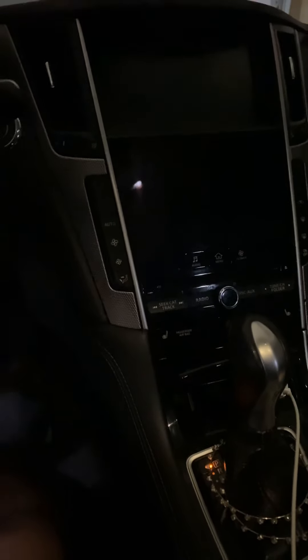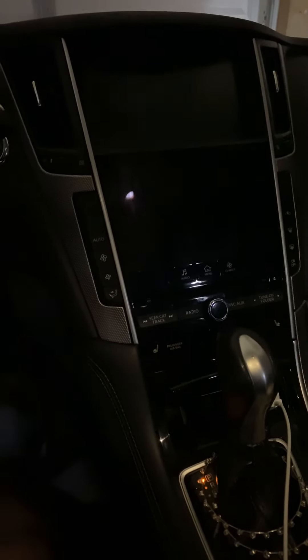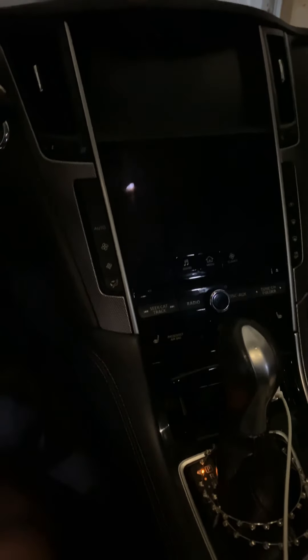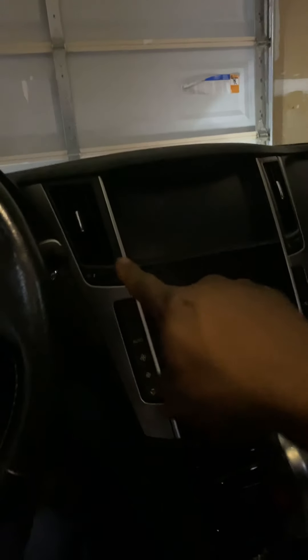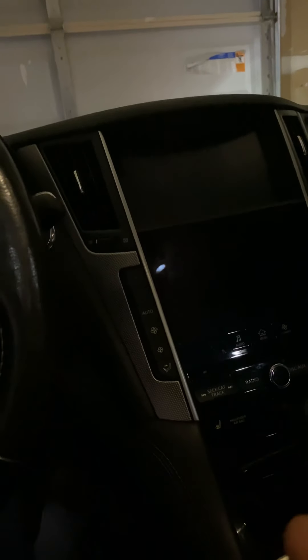So after he texted me that, I told my wife. She felt the vents and put her hands on one each side. She was like, baby, you can feel the difference between the air. I did it too and was like, yeah, you can — it's like a 10 to 15 degree difference.